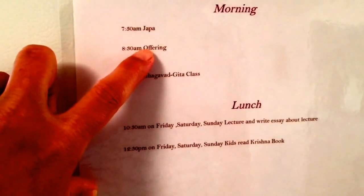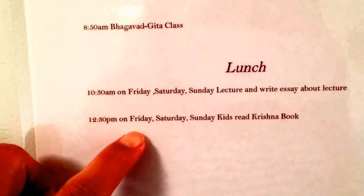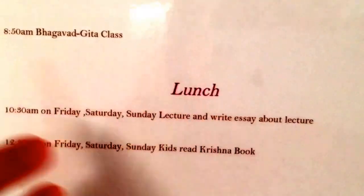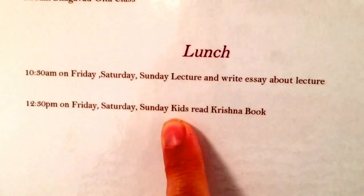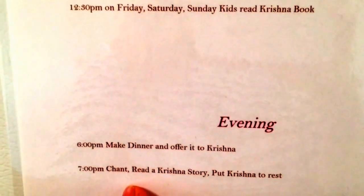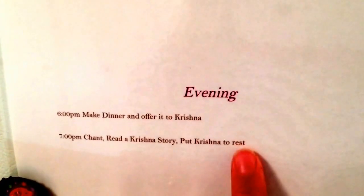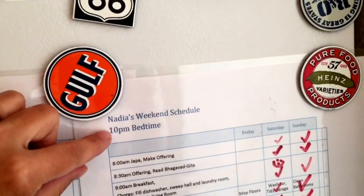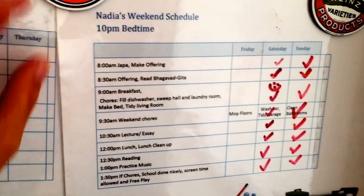This is our worship schedule — morning prayer, offering, and scripture. At lunchtime on Fridays, Saturdays, and Sundays, at 10:30, instead of school they'll listen to a lecture and write an essay about it. At 12:30 they'll read Krishna book to us. That evening we make dinner and offer, and every evening we have a little chant and read scripture. His bedtime is 11 on weekends and hers is 10. On weekdays her bedtime is 9 and his is 10 — he's not a great sleeper and this is the first year we're doing 10 with him.